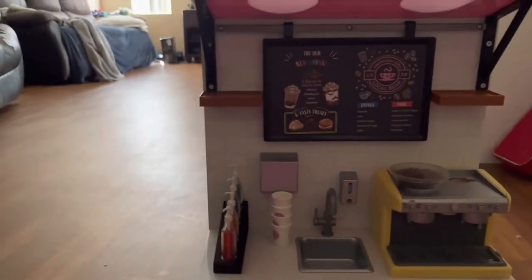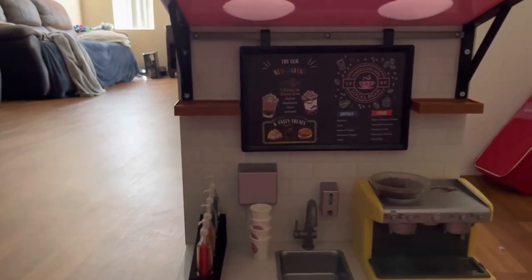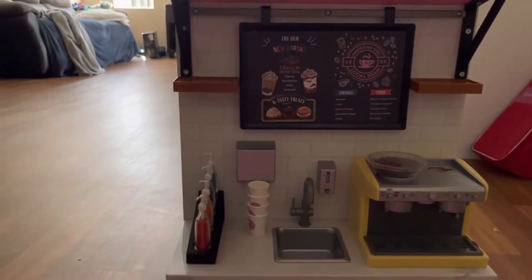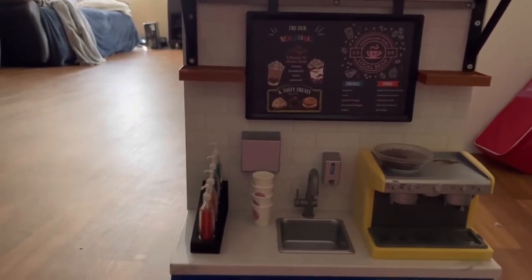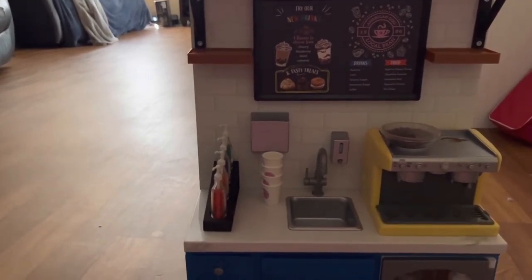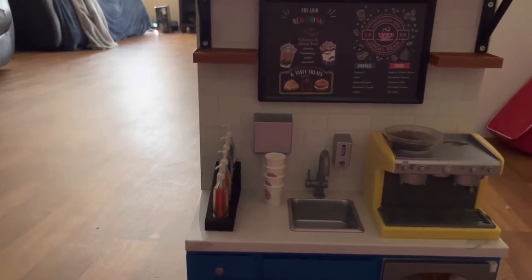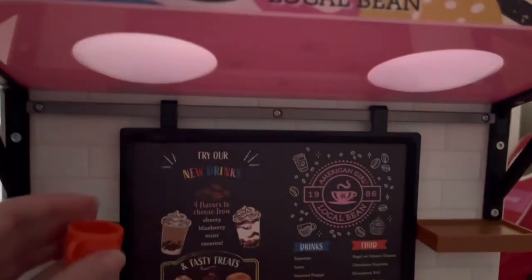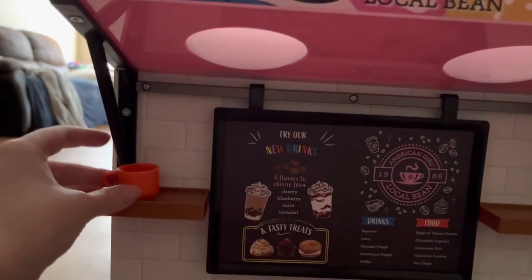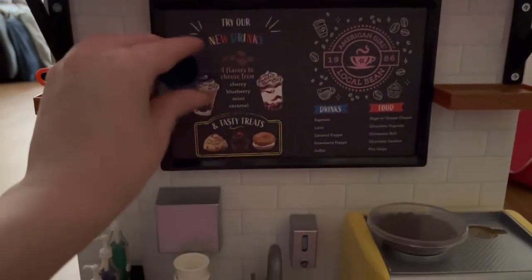Next, we get four little coffee mugs. These are really thin plastic but still nice quality. They look like a little coffee cup, maybe even a tea cup. You have a handle on the left so your dolls can hold it, and it's slightly rounded on the bottom. We're going to put each of these on the top shelves — two on the right and two on the left.